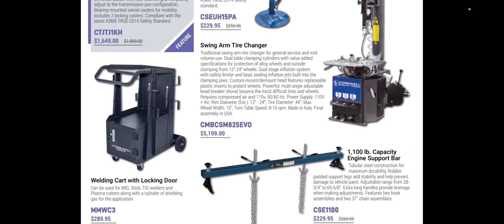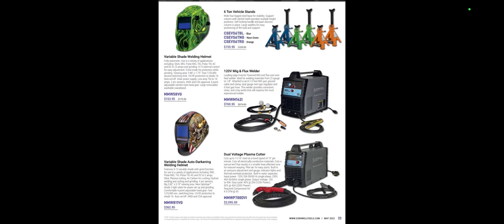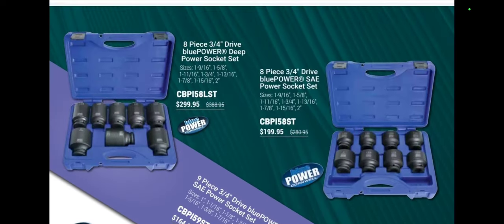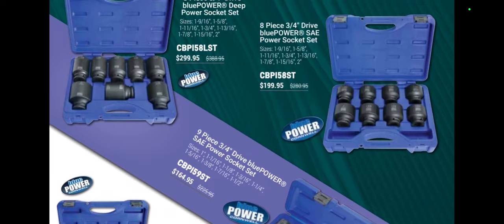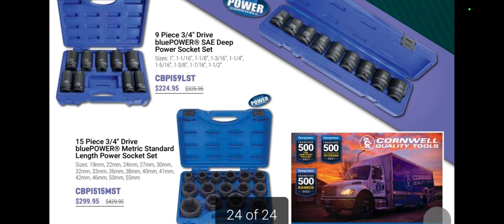Some shop equipment here — a welding cart at $289.95, though I'll probably end up getting the Harbor Freight one. I did just pick up a welder so we'll be covering that on the channel. There's welding equipment: $790.69 for the 120V unit and $2,095 for the voltage plasma cutter. On the back there's more Blue Power, though unfortunately no Ohio-made tools in this catalog, which is disappointing. The Blue Power socket sets don't really get me too jazzed up — $224 for the nine-piece.